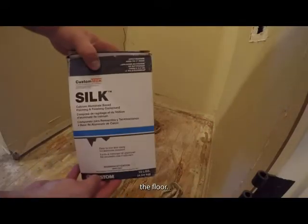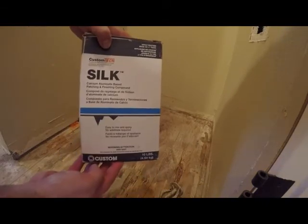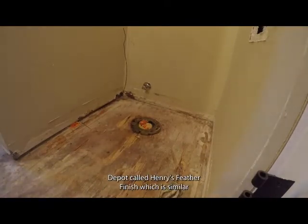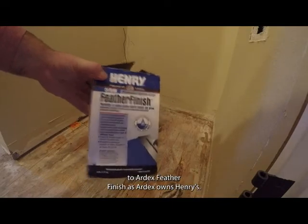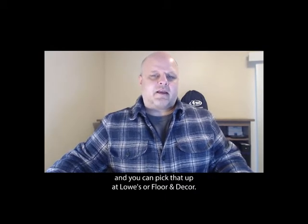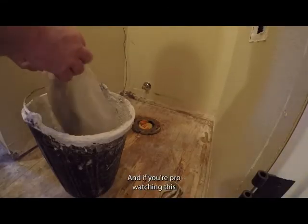This is the product I'm using to flatten the floor — it's called Silk from Custom Building Products. You can also use a product from Home Depot called Henry's Feather Finish, which is similar to Artex Feather Finish, as Artex owns Henry's. You can also use a product called Plan-a-Patch from Mapei, available at Lowe's or Floor & Decor.